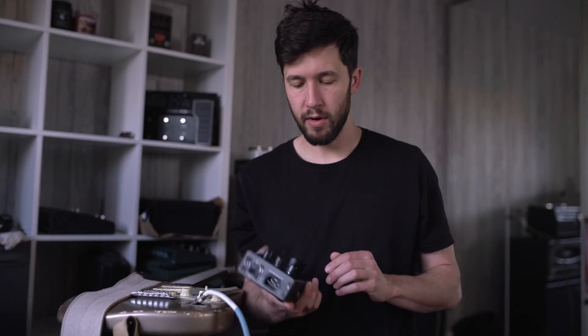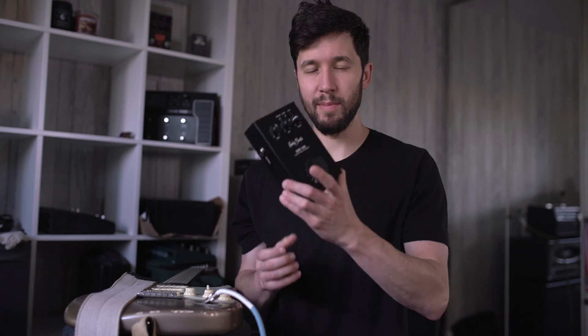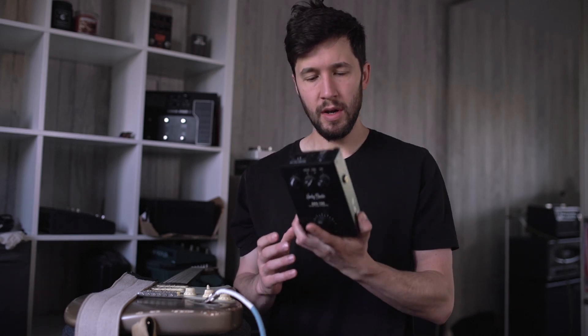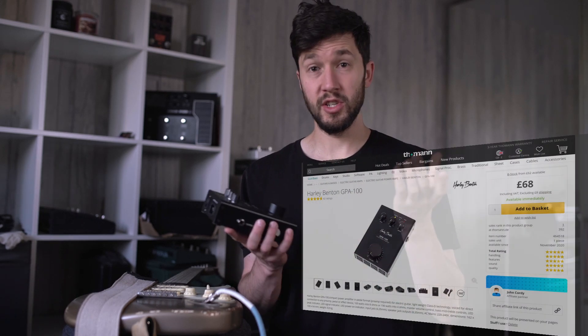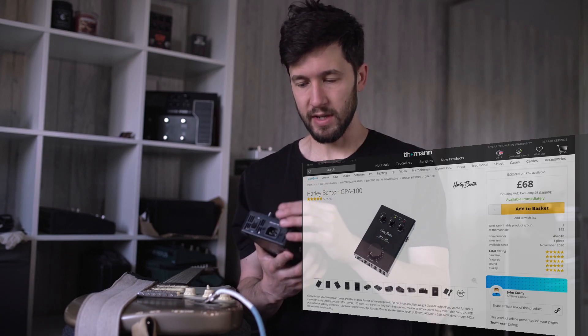So you're a Kemper owner, HX Stomp owner, Helix owner — you've got some sort of modelling solution, a Strymon Iridium maybe — and you're looking at the Harley Benton GPA 100, because presumably you want a cheap way to do the same sort of thing as a Seymour Duncan Power Stage.